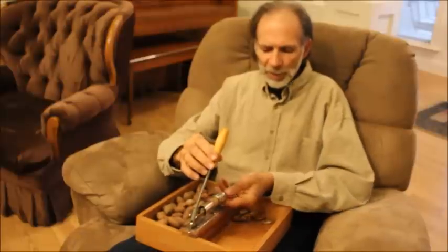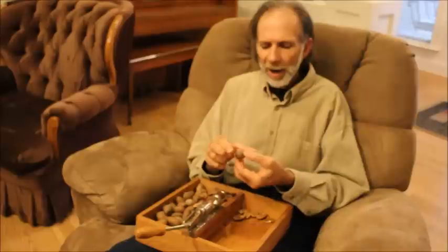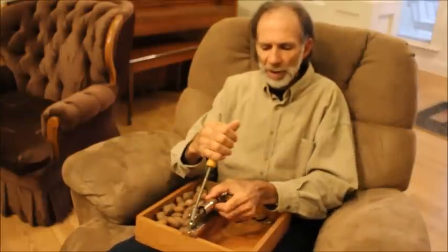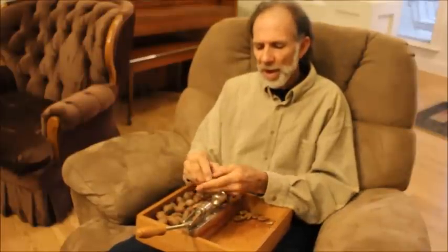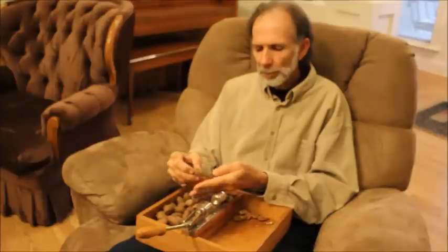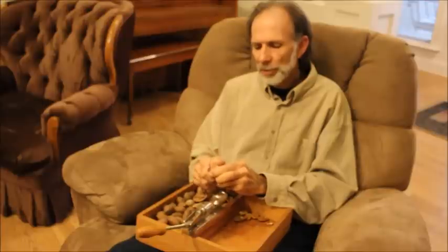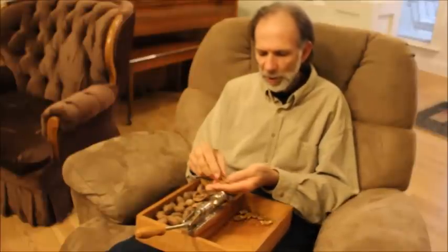When you use one of these pecan crackers, the back part is actually adjustable — it screws in and out — because you crack a pecan end to end but you don't want to crush it, you just want to break the hull. A lot of people grab it and pull it; I don't do that. I just put my hand over it and hit it until it pops, and once it does that you can usually pull the hull off real easy. The pecans usually come out in pretty good pieces.